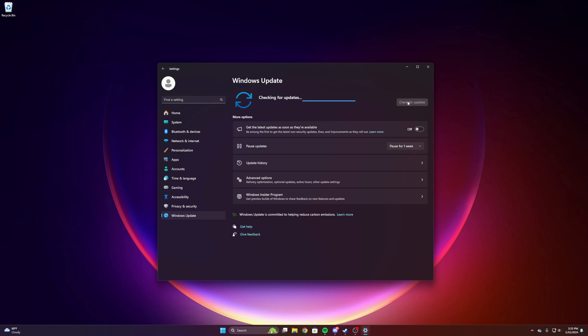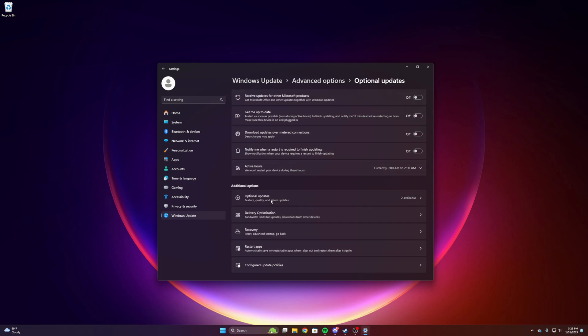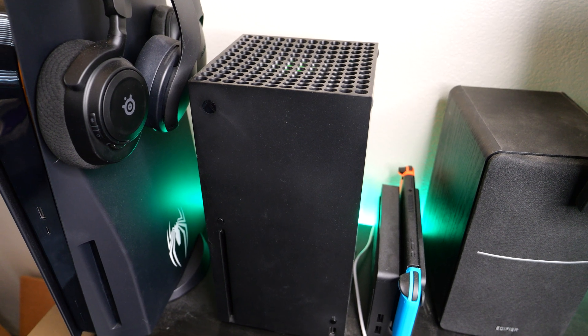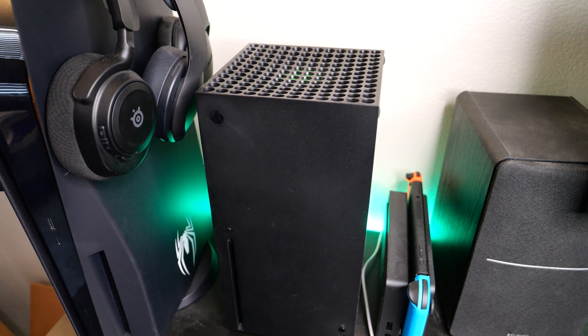Also make sure your PC is up to date. I will be using Windows 11 for this tutorial, although the process is very similar for Windows 10, so you should still be able to follow along. Regardless of what version you're using, make sure Windows and your drivers are up to date.